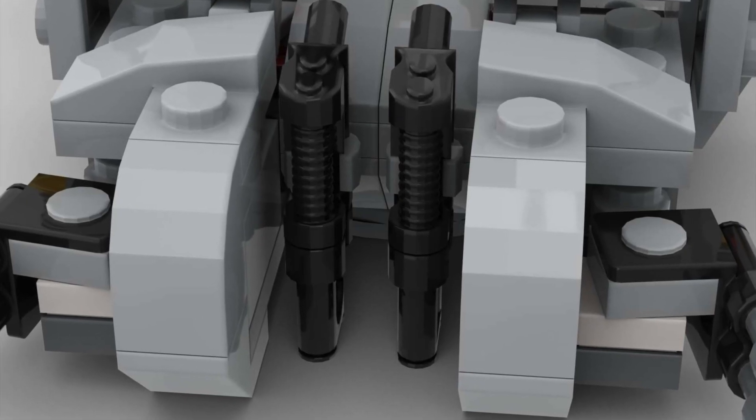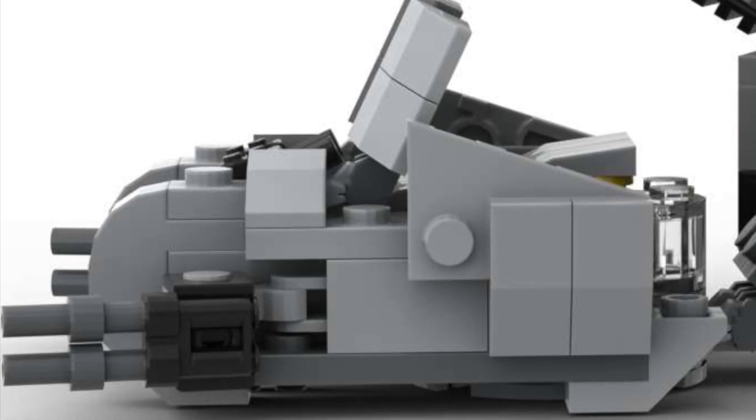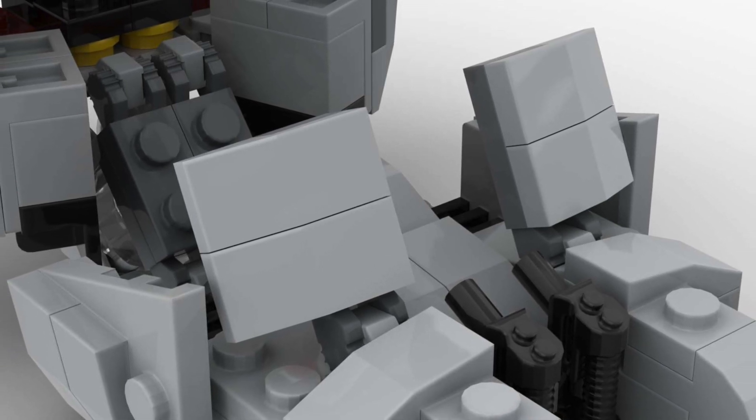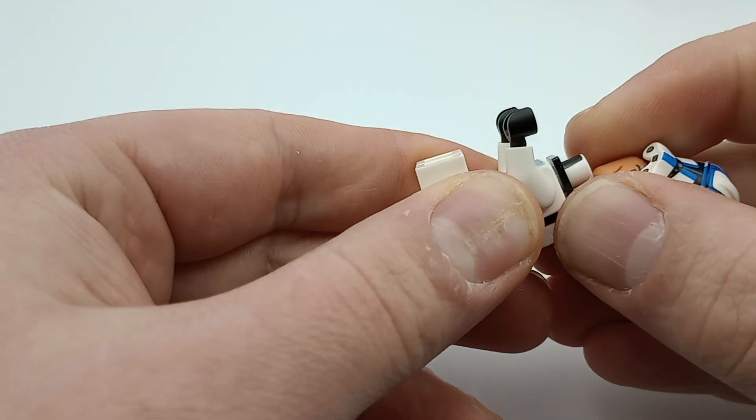Now in between those blasters are more blasters — well, blaster storage for the two minifigs that can sit in the front part of the speeder. They're protected by some sloped armor directly in front of them, and they can sit side by side: one driver and one gunner.